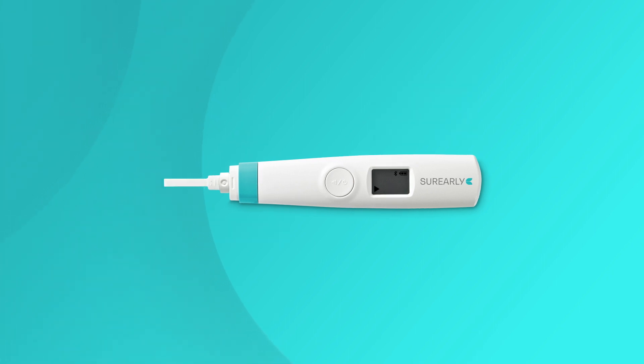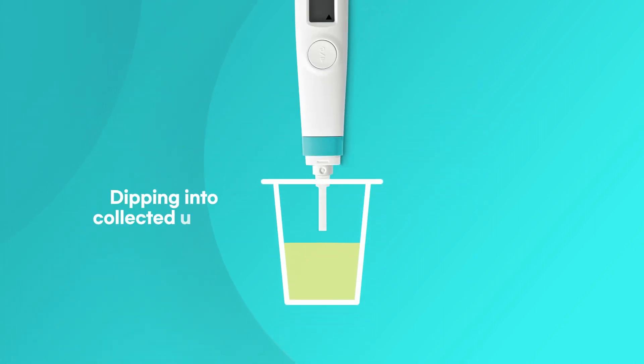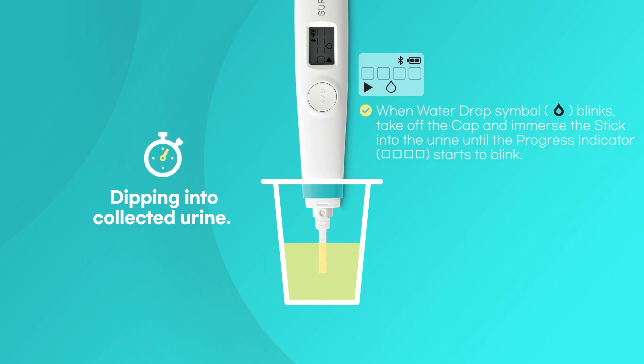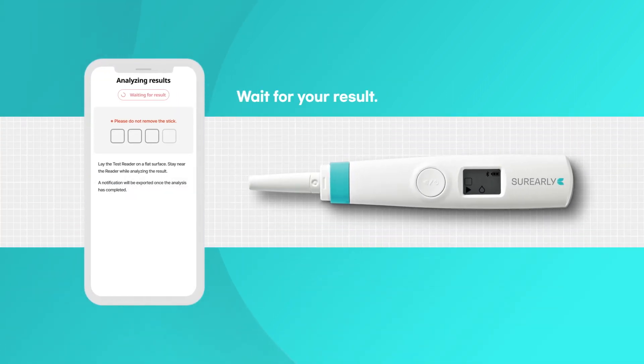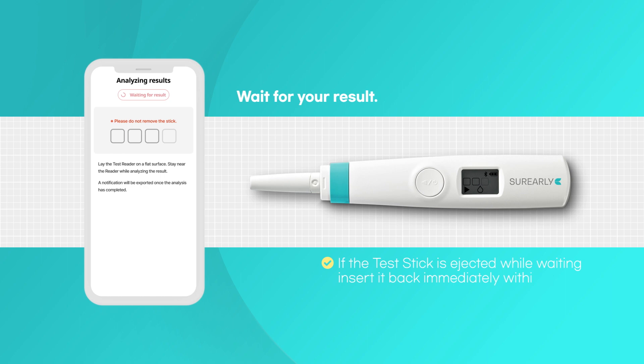Soak more than half of the absorbent tip in the urine for about 10 to 15 seconds until the progress indicator starts to blink. Place the test reader on a flat surface and wait for your result.